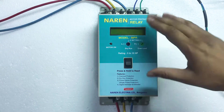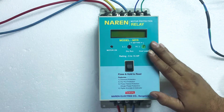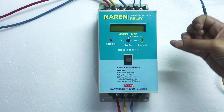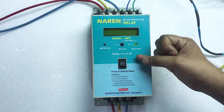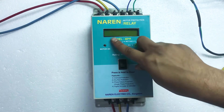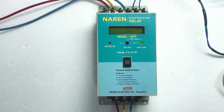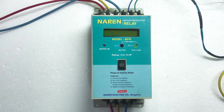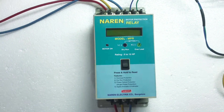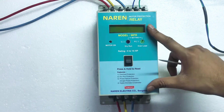The advantage of using Narain Motor Protection Relay is that any existing starter can be converted into a digital starter. This unit will give safety against dry run condition, dry run protection, overload protection, and single phase protection. Apart from that, it will have a 3-phase digital ammeter and a 2-phase digital voltmeter. It will also display the kind of error due to which the motor has tripped.